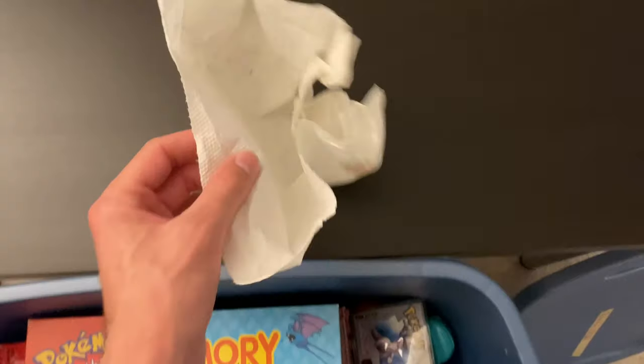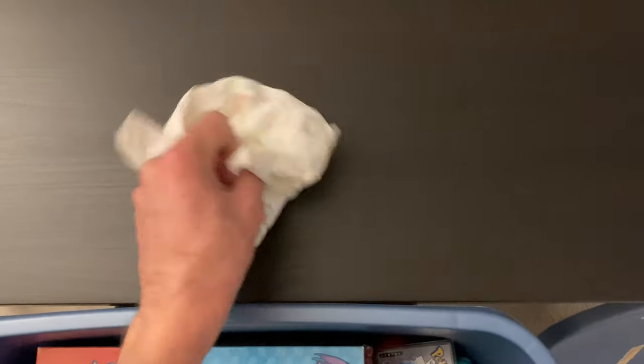I don't know what's in this paper towel. Oh — nothing. Just paper towel. Okay.